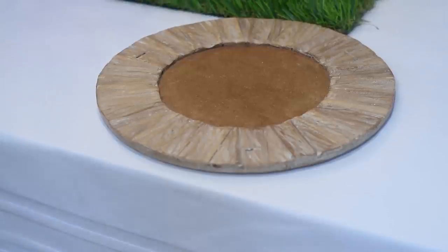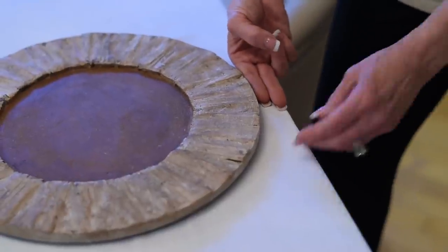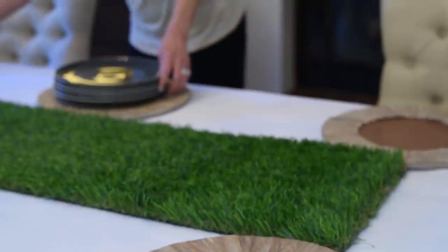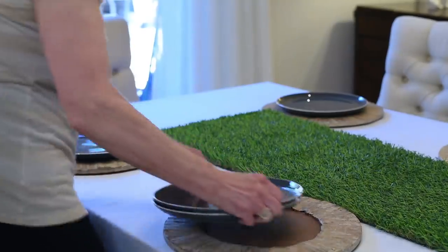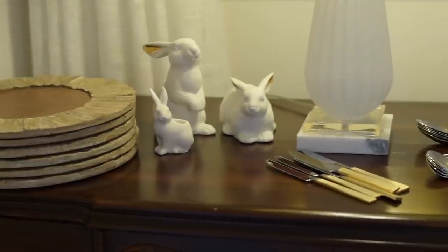Step number one: the chargers — that's the big plate that goes under the normal eating plate. I always make sure that my plates are about an inch away from the edge of the table. Number two, I'm going to put a dinner plate on there. Since this is just for an Easter lunch, I'm not going to get fancy with salad plates and all that other stuff.